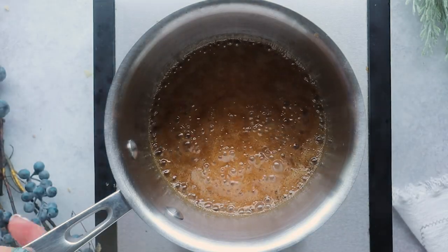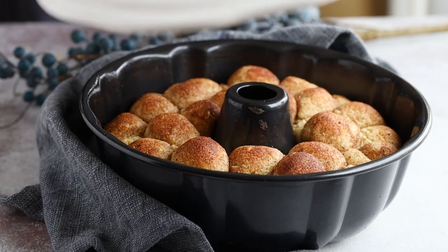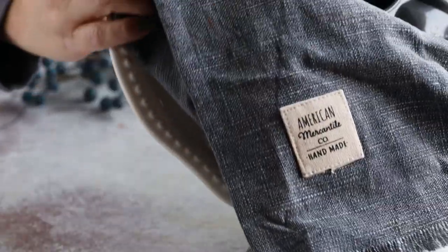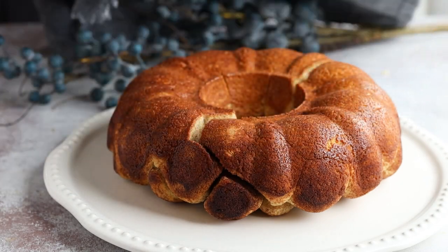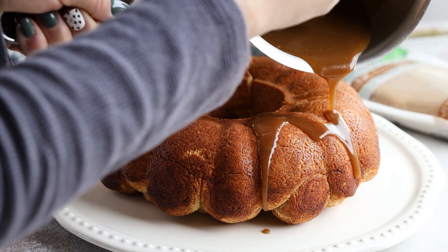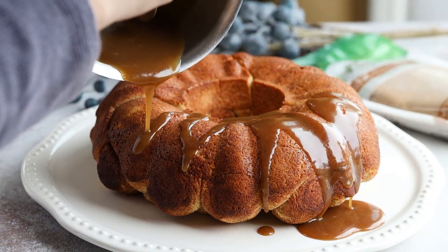Then sprinkle in some salt, remove it from the heat — look at how wonderful this looks! The Sweet Complete brown sweetener really adds a caramel flavor to this sauce. Our keto monkey bread has finished baking. I let it cool for a few minutes in the bundt pan before inverting it onto the serving tray, then immediately drizzle that brown butter caramel syrup over all of the pull-apart bread.